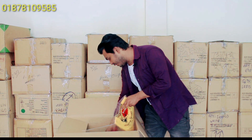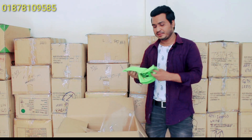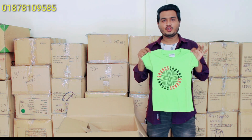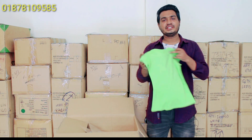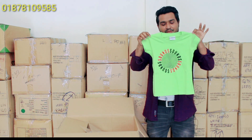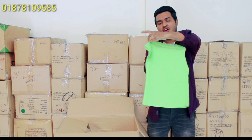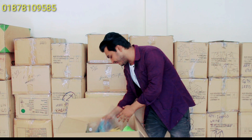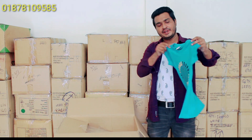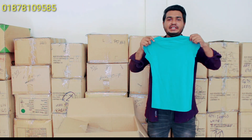Let's see the color of this product. I'm looking for the color of the designer. This is the color — it's very beautiful.